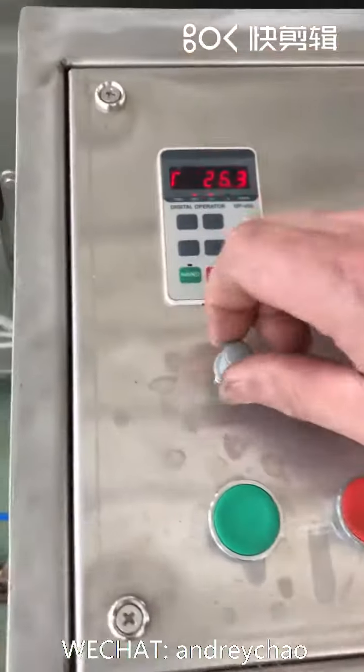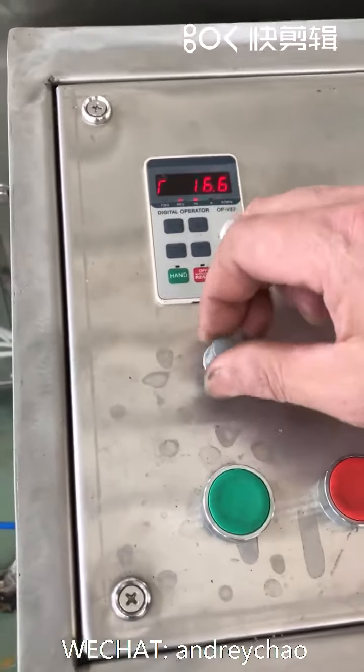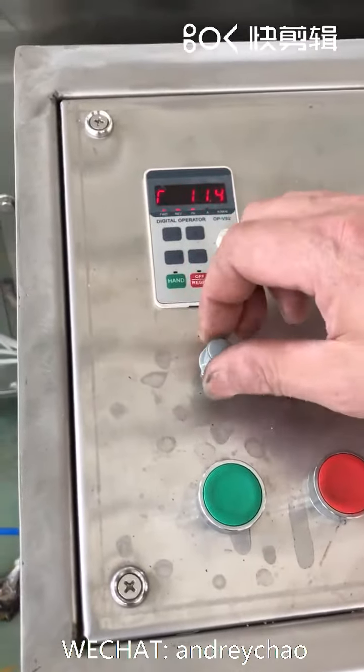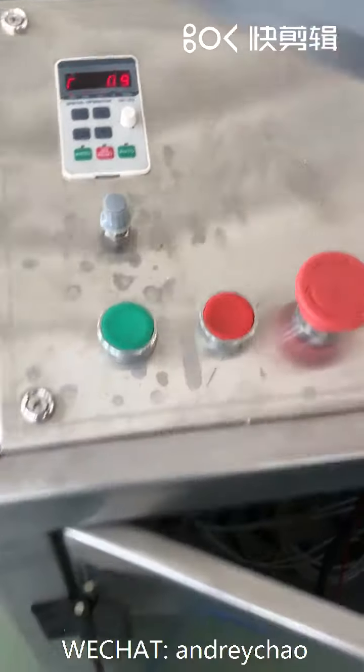Now we stop the extruder machine. Slow down the screw rotation speed, and then press the red button.